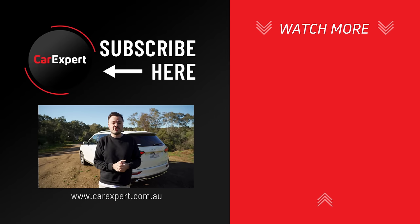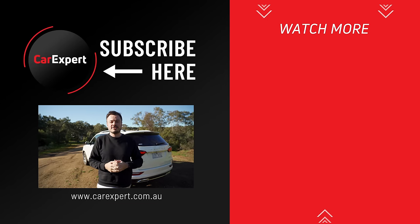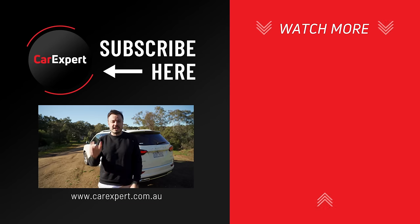Let me know what you think in the comments — are you buying this or something else, and does the company's financial situation worry you given how good the product is? If you enjoyed this video, share it with your mates, hit the like button, and subscribe so you find out every time we publish something new. Until next time, drive safely.